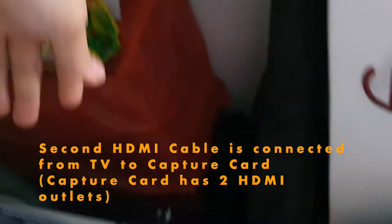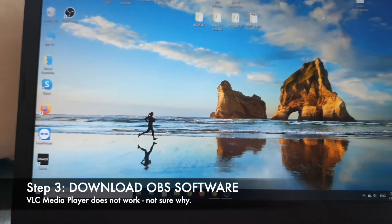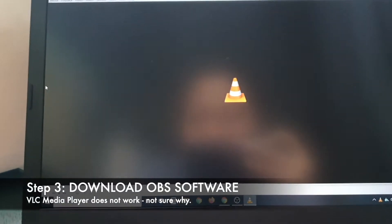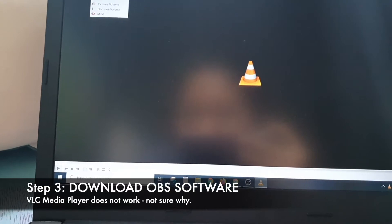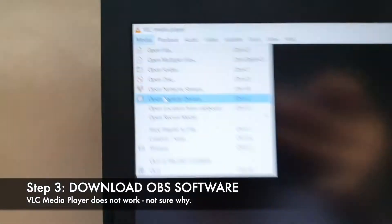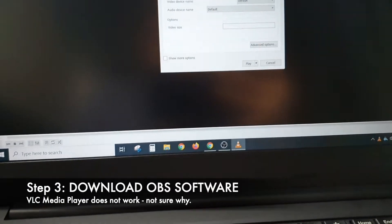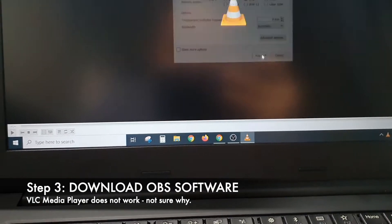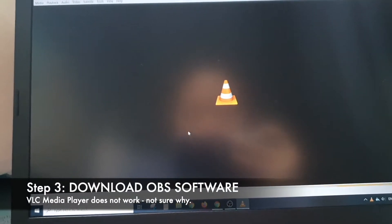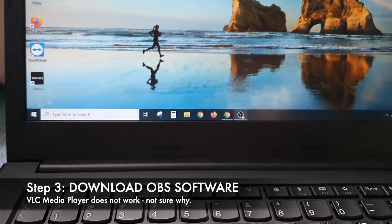The media player doesn't work — it says the capture card is not working and I'm not sure why. I tried going to 'Open Capture Device' and selecting TV, but it just doesn't load. So I decided to download OBS Studio instead.